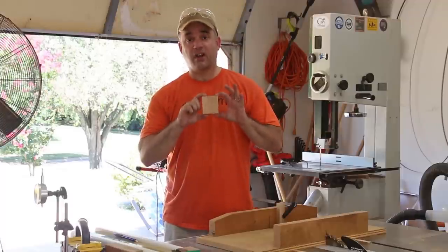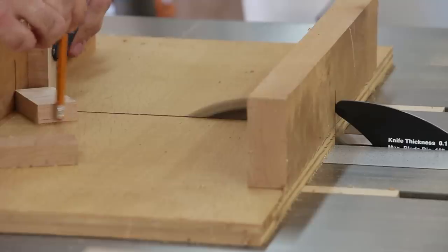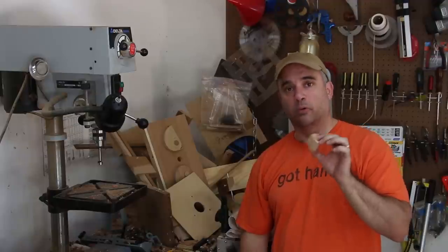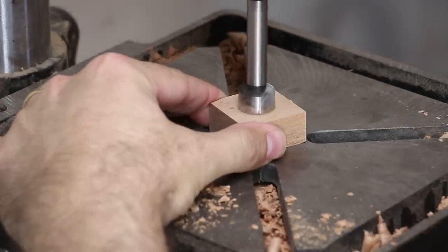By using my table saw sled, I'm going to cut out a small block of wood that's actually going to make contact with the side of the fence. I want this block to be able to spin as it makes contact with the fence, and I'm going to do that with a combination of washers and lock nuts.